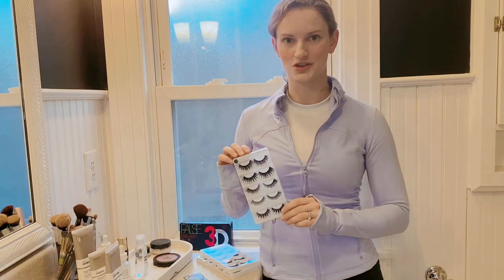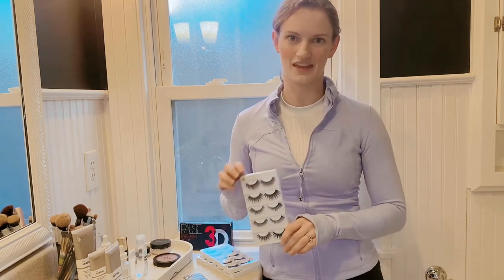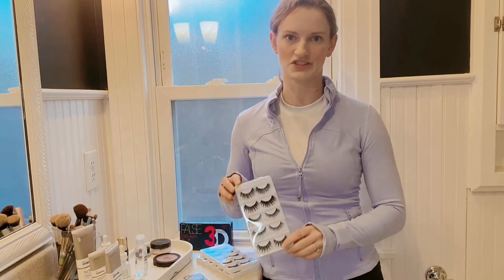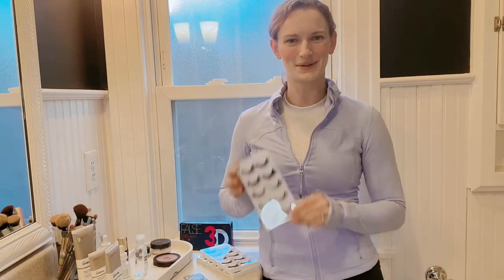I'm going to go ahead and show you how these are put on and then I'll also show you how easy they are to take off. Because these are reusable, so you can put them on, take them off, and use them over and over again.